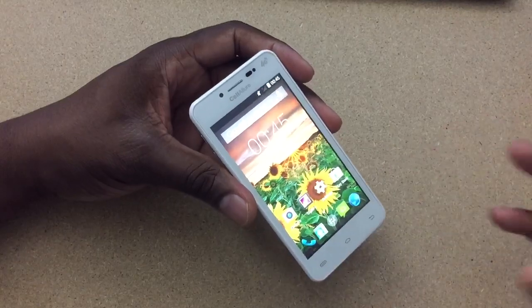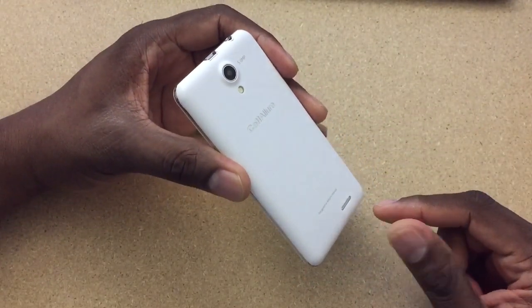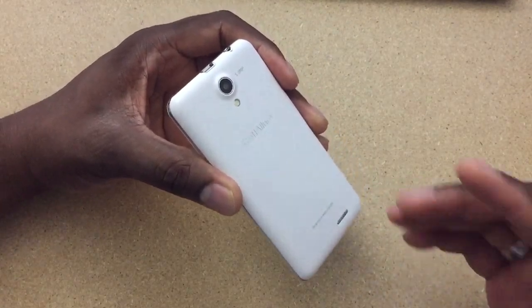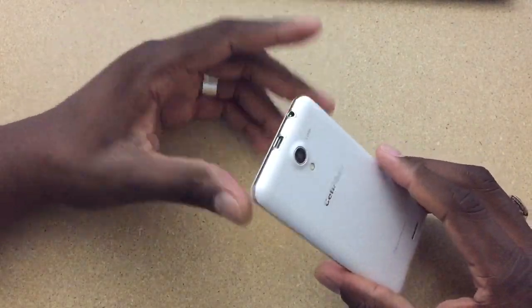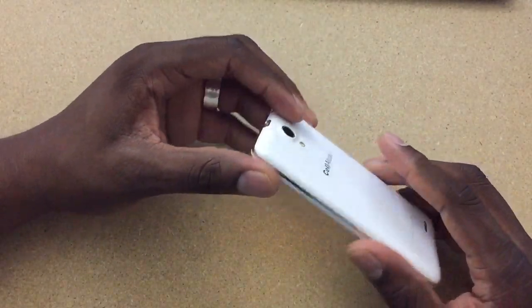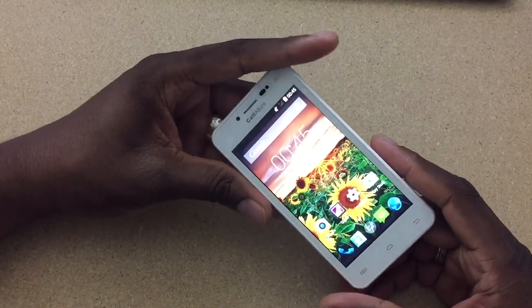I'm going to keep this short and sweet. Sound quality on here is actually really loud with that rear speaker — it sounds really good. Now the camera is mediocre at best. This is a budget device and that 5 megapixel, even though it has flash, the pictures are washed out, the video is grainy, it just doesn't do well.